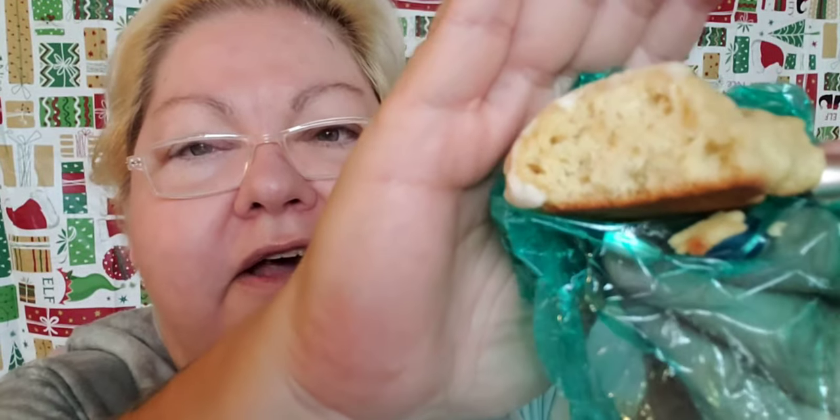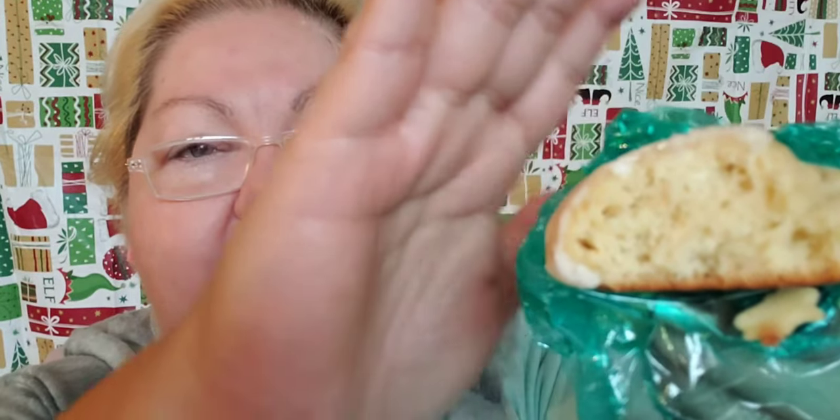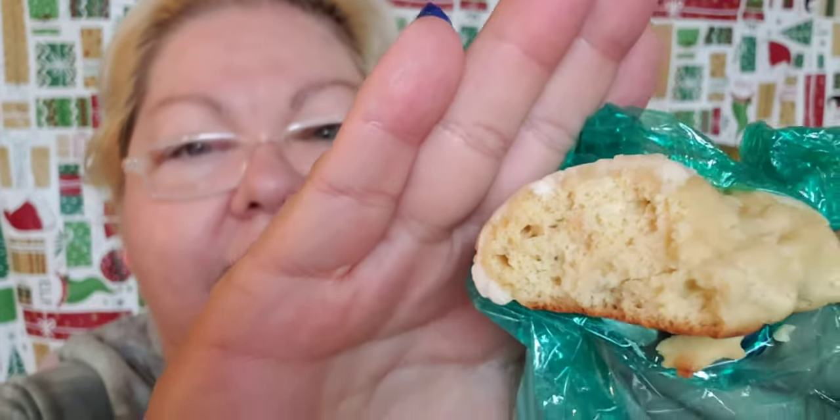She put bubble wrap so nothing would get broken. I'm not waiting until I have coffee! Each one is wrapped with such love and a little piece of tape. These are Italian lemon cookies - let me taste them. Look at that! These are so good!